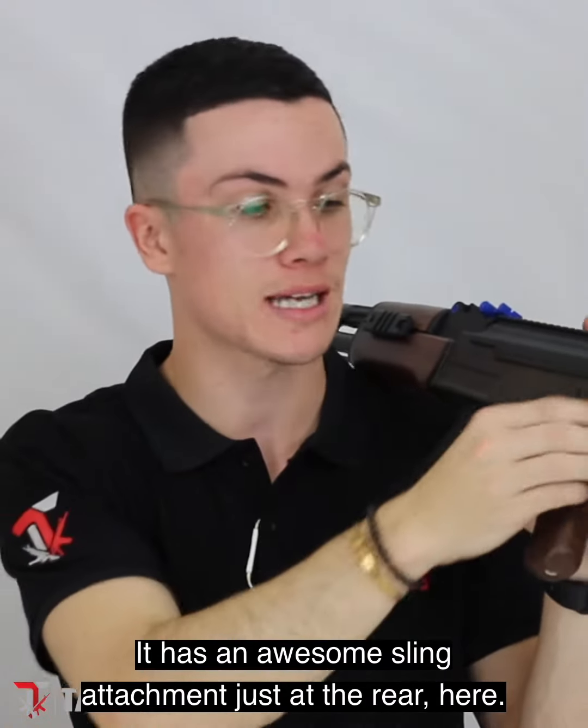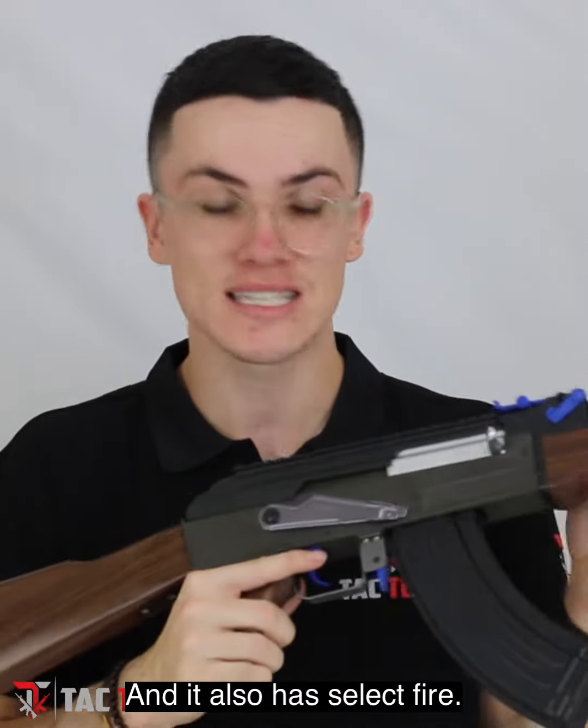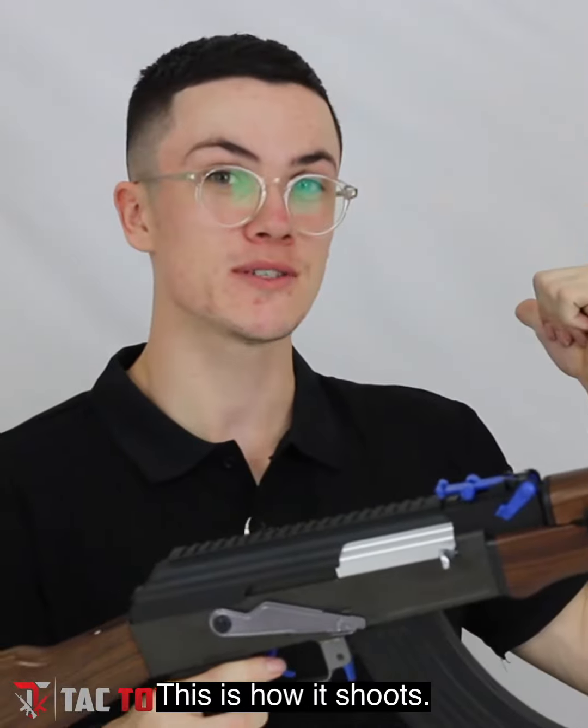It has an awesome sling attachment at the rear here which is nice and solid — you won't see that one snapping. It also has select fire: full auto, single shot, and safety as well. This is how it shoots.